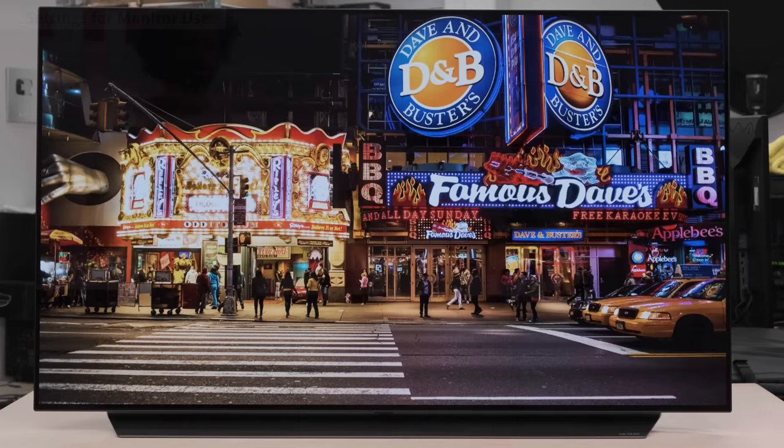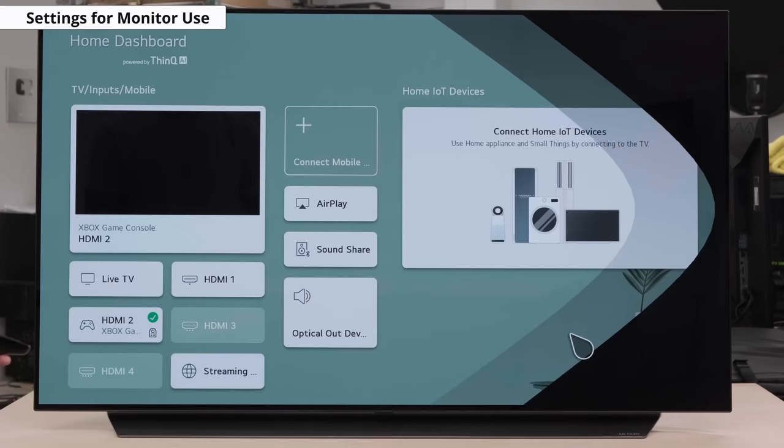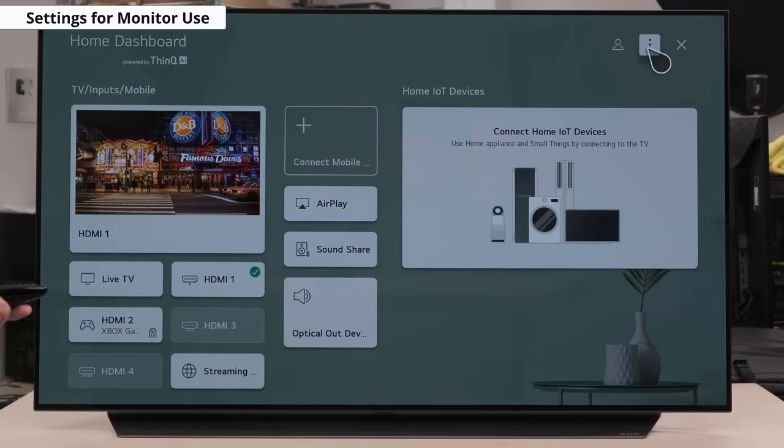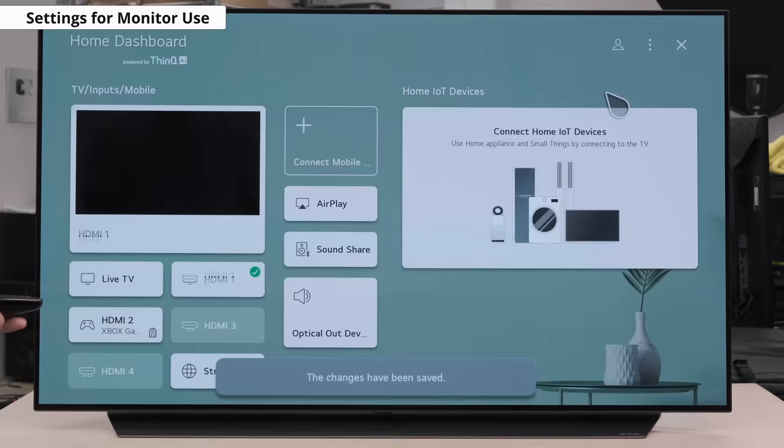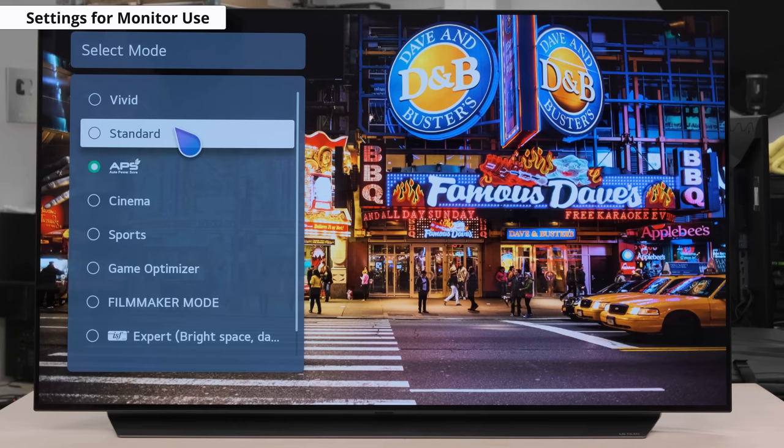For PC gaming and/or monitor use, with proper 4:4:4 chroma subsampling support, you're going to really want to set the icon to PC for the HDMI port your PC is connected to. You'll then want to apply our SDR or HDR settings, as the picture mode changes after putting the icon to PC. Again, you may need to enable HDMI Deep Color to maximize your viewing experience. Do take note that during our testing, we were not able to turn on BFI when in PC mode.